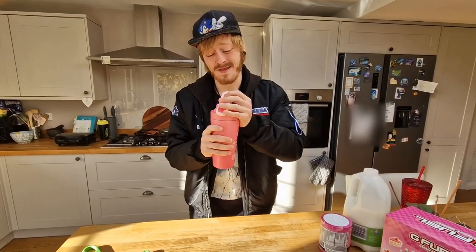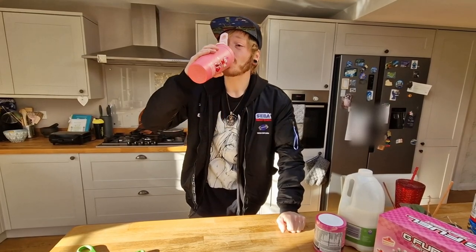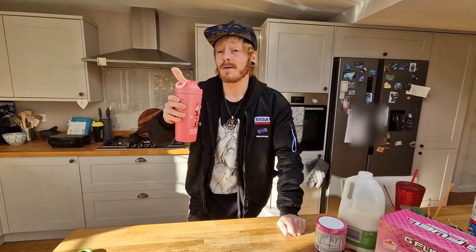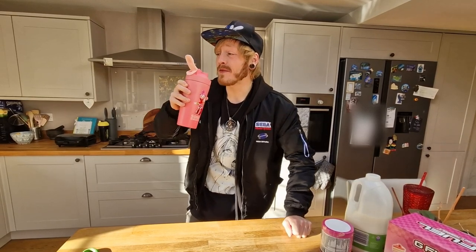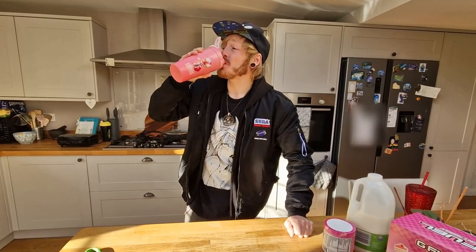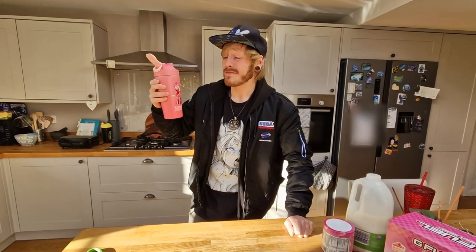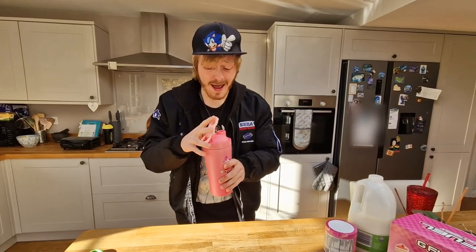Right. Here we go, everyone. Taste test. Does it taste like strawberry shortcake? My God, that's divine. Just tastes like strawberry milkshake, not going to lie. But a piff one at that. Oh my God, that is amazing. I really, really like that.